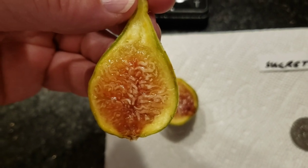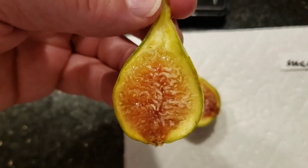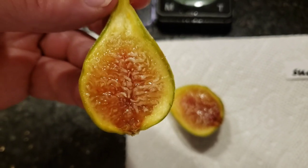The only problem with it is it takes a little bit to ripen. Mind you, not as long as say Black Madeira or some of the other varieties. But I'm actually a little surprised — it's a little bit early this year.